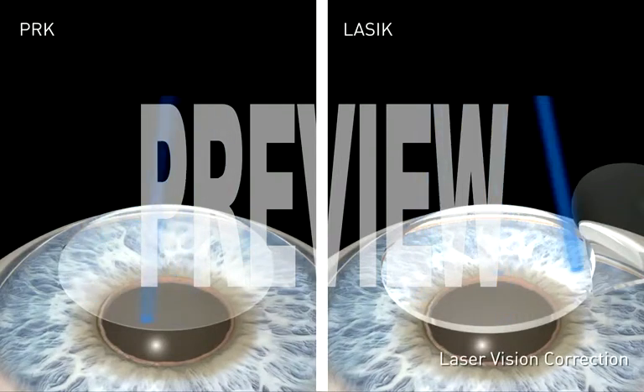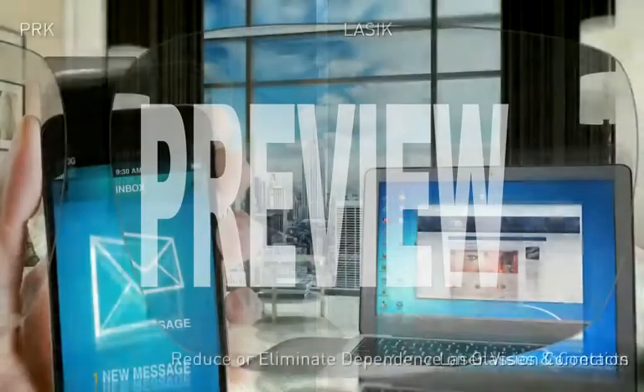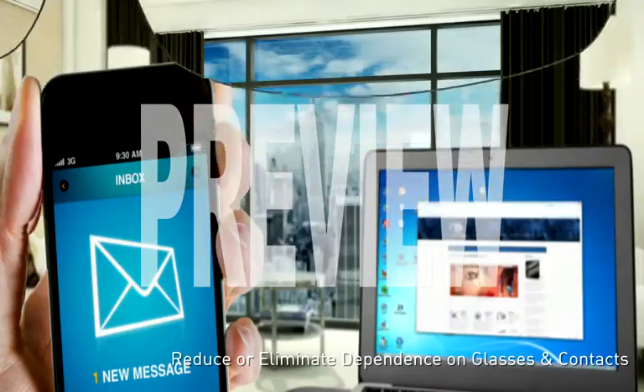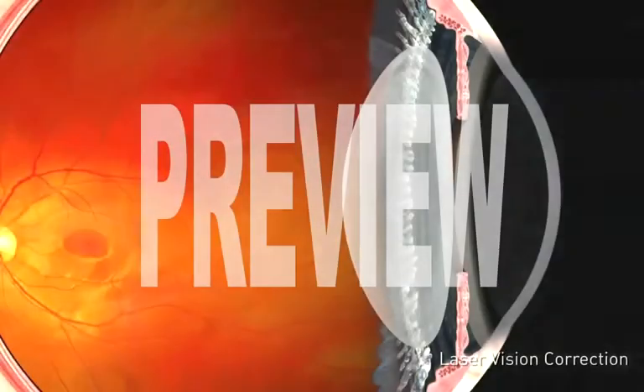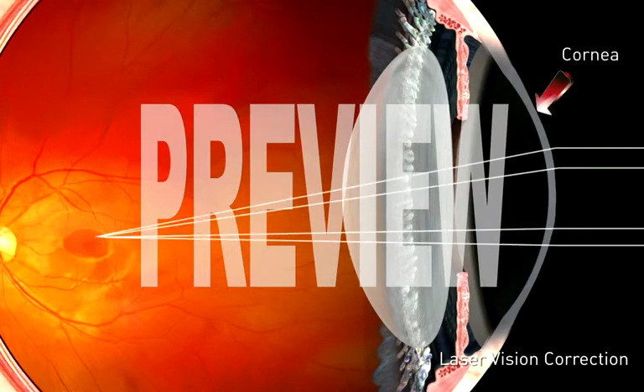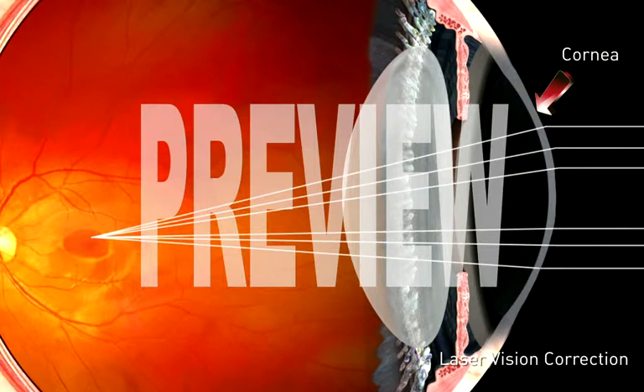Laser vision correction is a term used to describe several different types of laser surgery designed to reduce or eliminate one's dependence on glasses or contact lenses. Laser vision correction is performed using an excimer laser that reshapes the cornea so that light rays entering the eye can focus more precisely on the retina.